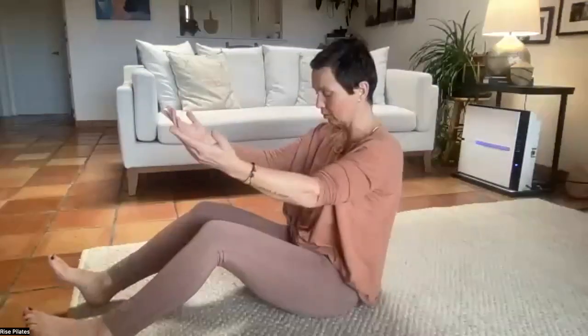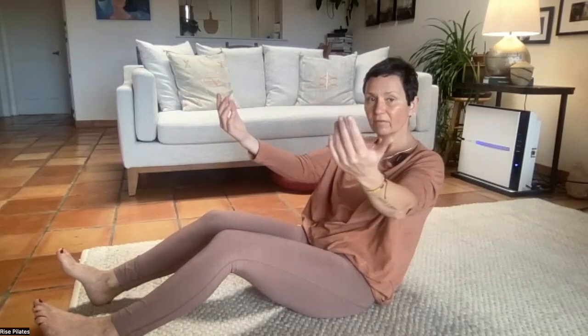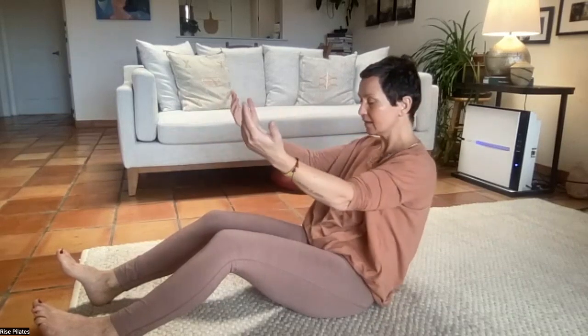Midline means nose, sternum, pubic bone — the moment we cross it, we're right in our oblique core. Slowly rolling back — you can make this the littlest rollback. We're going to turn holding something super light, no shoulders, and then very slowly turning back to center.